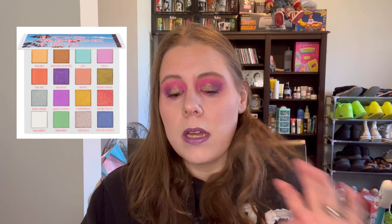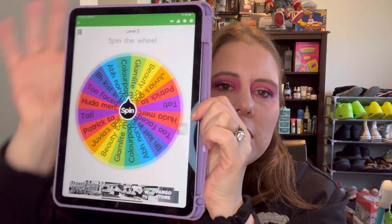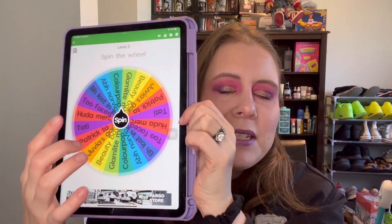I have a list of palettes that I wouldn't mind working on for level three. I'll tell you what they are: Huda Beauty Mercury Retrograde, Too Faced Life's a Festival, BH Lost in Los Angeles, ABH Norvina (the original one), ColourPop Sailor Moon, Glamlight Martini, Beauty Bay Midnight, Juvia's Place The Garden Palette, Patrick Ta Major Dimensions One, and the Tati Beauty Palette. So I've got 10 different palettes here that I wouldn't mind working on right now. Let's see what my level three is going to be.